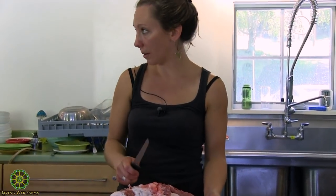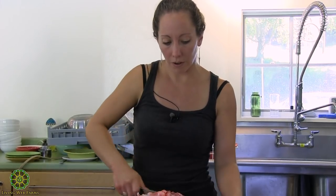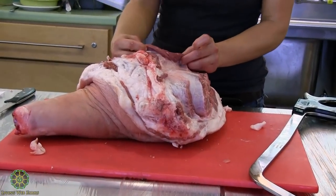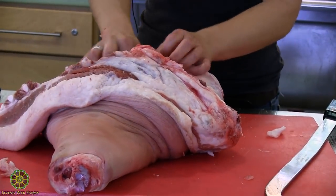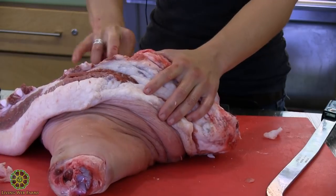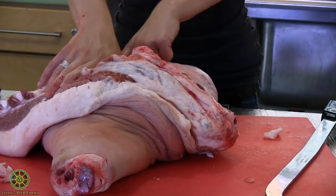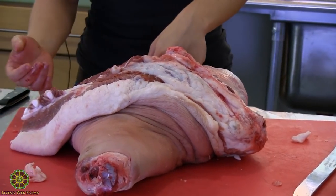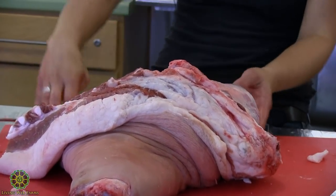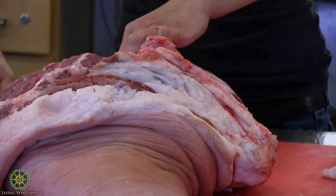What we'll do with the picnic is trim it up for sausage. If you're going to bone it out, reach in and find the ball joint — where the humerus goes into the scapula, pretty much right in the center — and make a cut straight back. Here's the scapula.